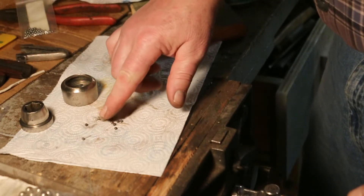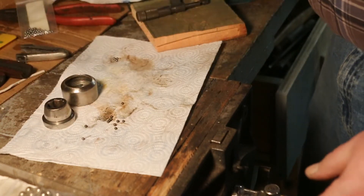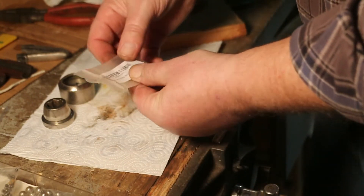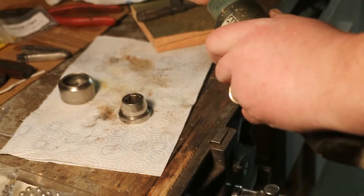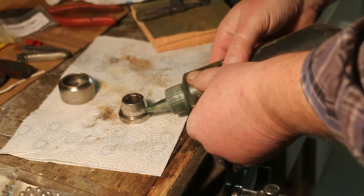These are in pretty sad shape - all rusty, been in there a long time. In this respect, I have a little bag of ball bearings, brand new, eighth inch chrome steel bearing balls, G25. Just a little bit of grease.